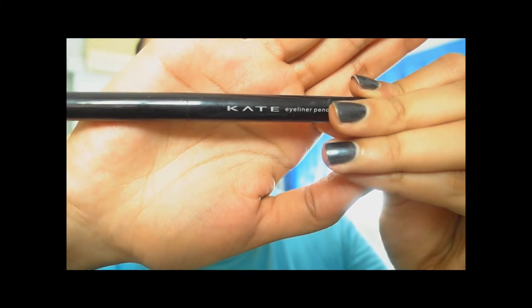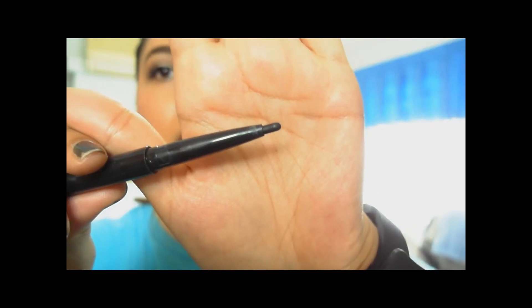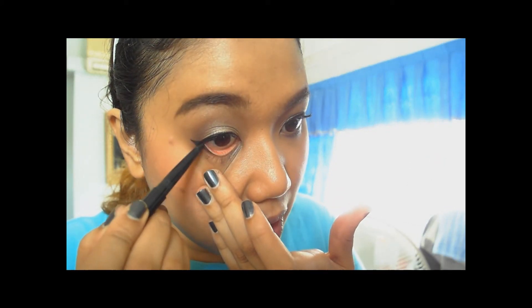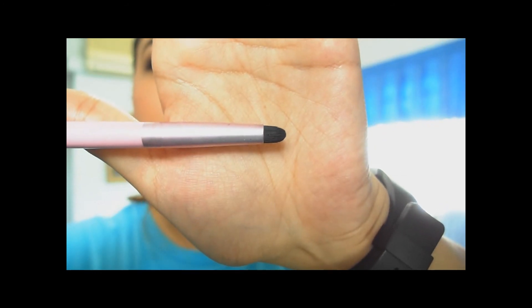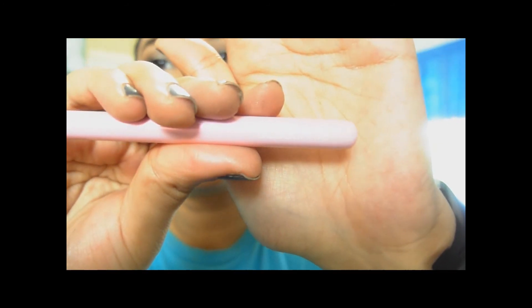Once the mascara is done, I'm finishing off by putting a black liner on my lower lid. I'm using Kate's eyeliner pencil. I just put it on the outer end of my eye because I don't want it too intense — just a little bit there. Then I take a dense dome-shaped pencil brush I got from Sasa and smudge it out.